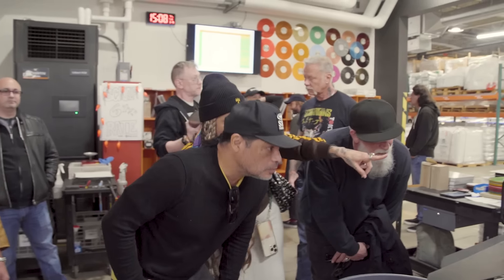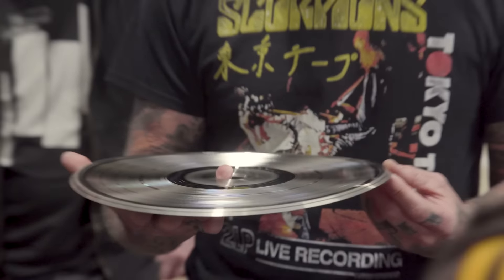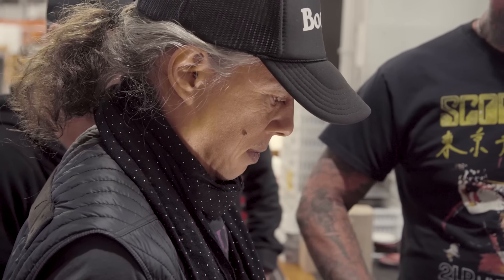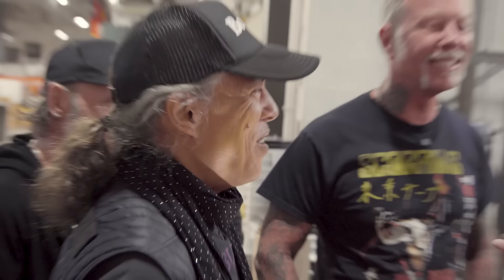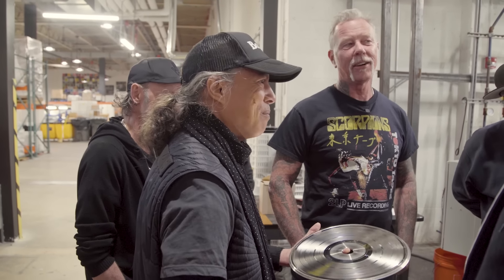If you're doing one record or a large run, it depends on how big the order is. If we're doing something like 72 Seasons, that's going to get put on multiple machines, smaller runs. So you can hold it — that's the stamper. That's going to be the catalog number. And sometimes the band will request that something funny gets written on there. You can request anything you want. Many bands would write stuff in there back in the day.